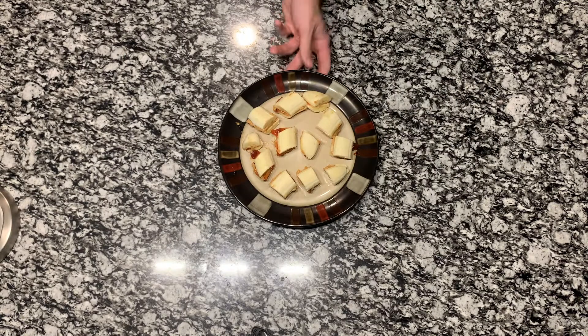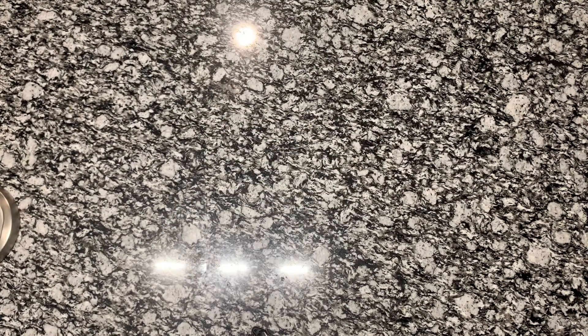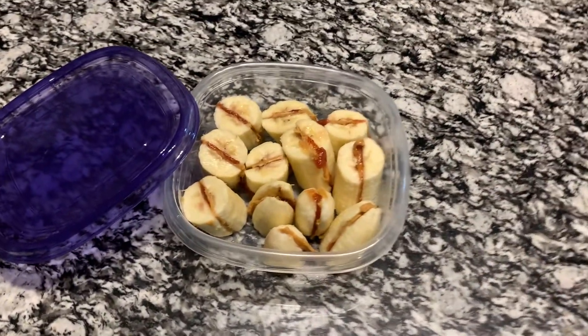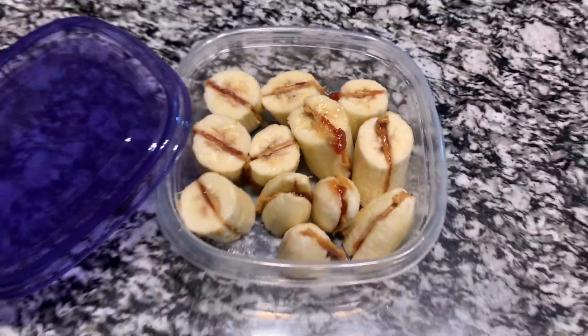Once you've done that, place your banana bites on a plate and put them in the freezer for about an hour. After about an hour or two they're gonna be done. Make sure you put them in some Tupperware so when you put them back in the freezer they don't get freezer burned.